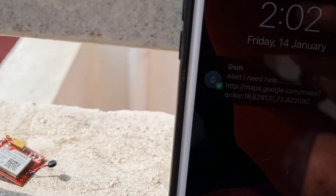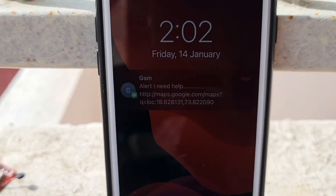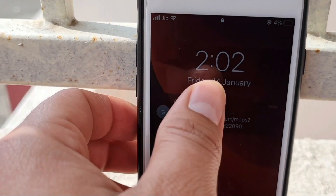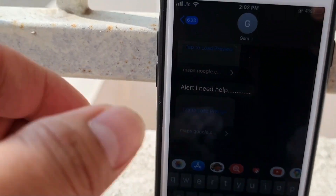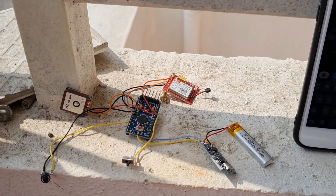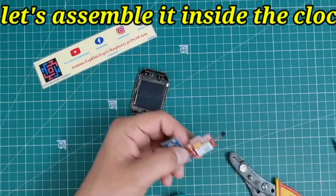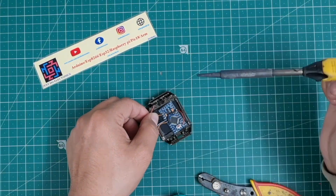The SMS comes in and it is visible — it is sending the GPS location: latitude around 18-point-something and longitude around 73-point-something. I click this location link and open it. The call also comes in. The GPS is finding the proper location and sending it correctly to the mobile.